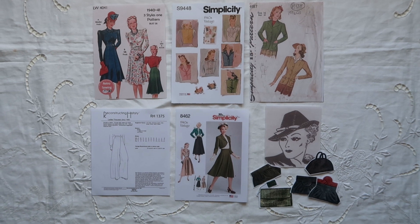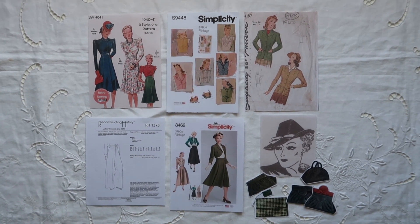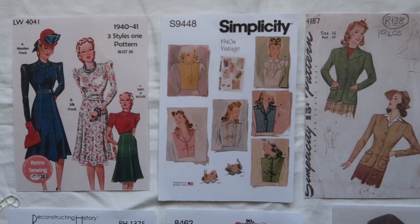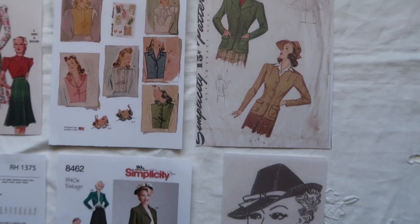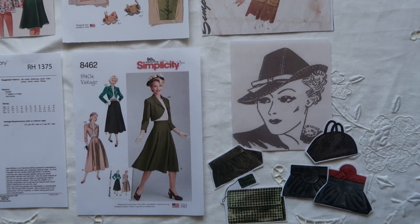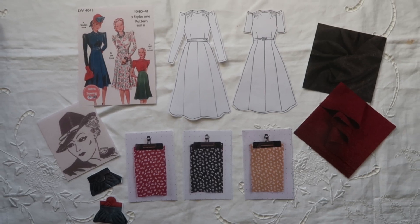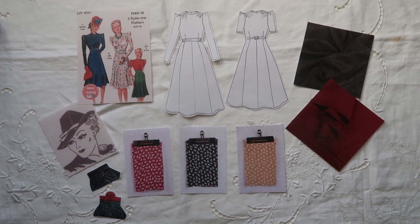I've selected a handful of patterns from across the 1940s decade and a little disclaimer here: I haven't actually sewn any of these but they are ones that I most definitely want to sew. There is a dress and blouse skirt, a jacket, another skirt jacket set, trousers, dickies and collars, a lovely fedora tilt hat and some bags. I've also mentioned my Marlena beret and my June Bug coat but I didn't have images.